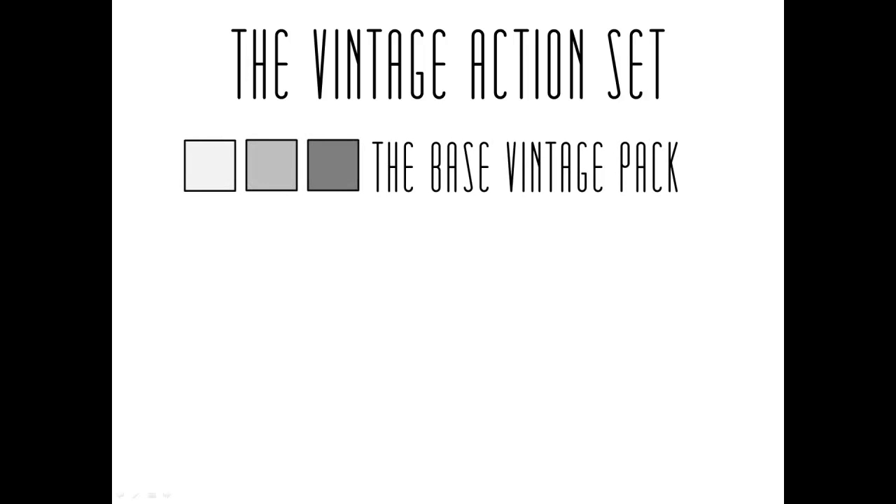The base vintage pack is basically the foundation of the entire vintage action set. It contains 12 different action effects and 15 action tweaks. Since this is the foundation for the entire set, the color schema for the different effects is actually neutral. The 15 action tweaks, which are only in the base pack, allow you to fine tune any image by adjusting contrast, fade, brightness, vignetting, and more.